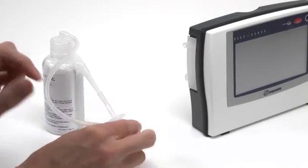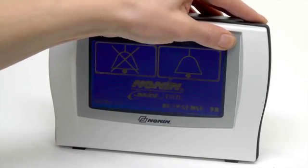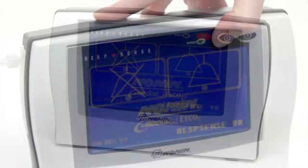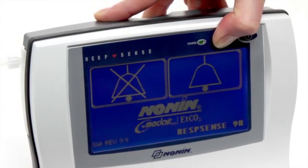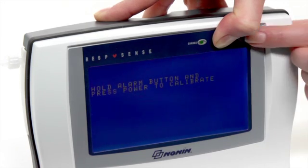First, attach the calibration apparatus to the moisture trap. Turn the monitor on. When the Nanan logo appears, press and hold the audible alarm pause/resume button. Keep that button pressed and press the power on/off button at the same time and hold.